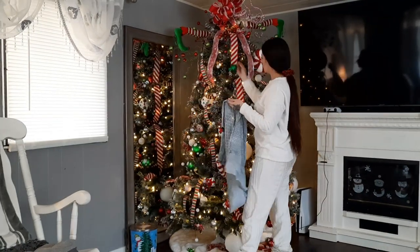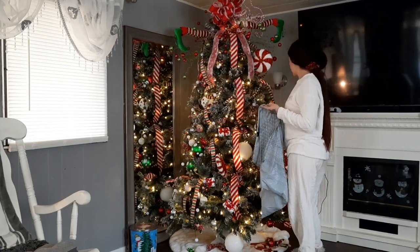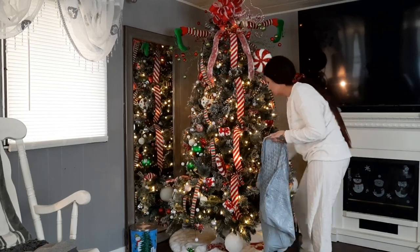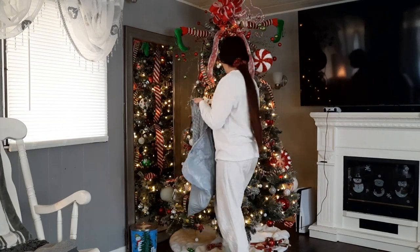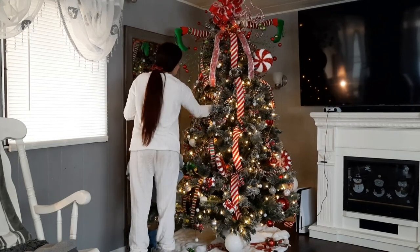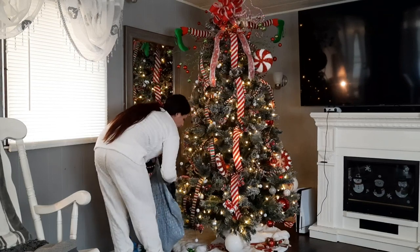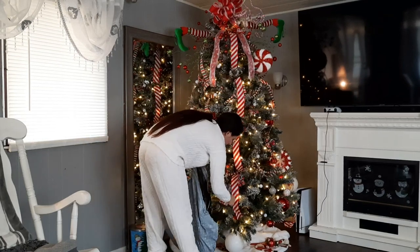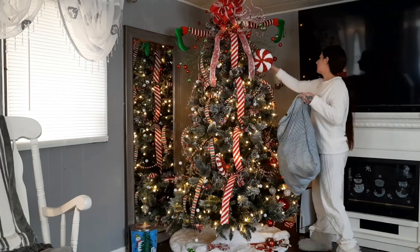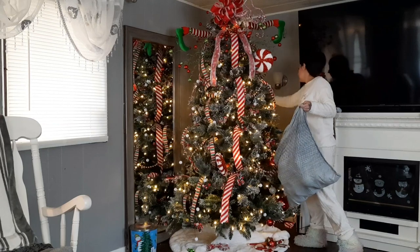Today we're just going to start in the living room by undecorating the tree. I usually start cleaning in my kitchen and then make my way to the back of my mobile home, but we're starting in the living room today getting this tree down and out on the deck because I'm so sick of vacuuming up sparkles and the fake snow. I already knew what I was in for because when I put the tree up the living room was covered in fake snow and glitter and it took me two days just to vacuum it all up.